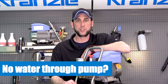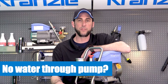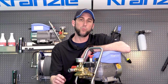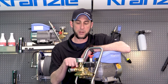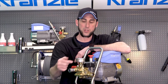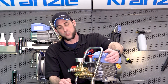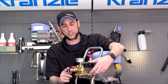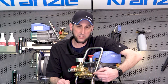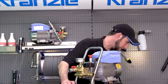This is Josh with Cronza USA Pressure Washer Perfection. We're answering customer questions, and one we received was: what would cause a pressure washer to not permit water to exit the pump even though it's being fed with a garden hose? If we're force-feeding water into the inlet side and nothing is coming out, our first stop is going to be the strainer at the inlet.